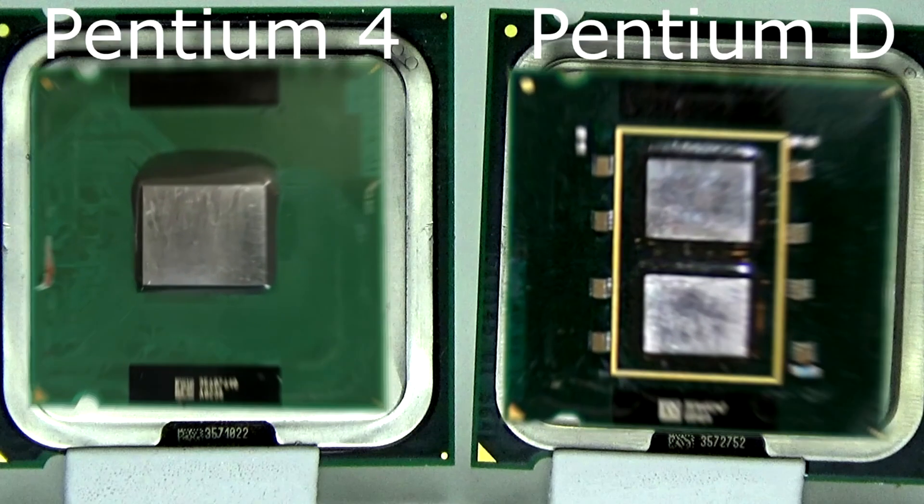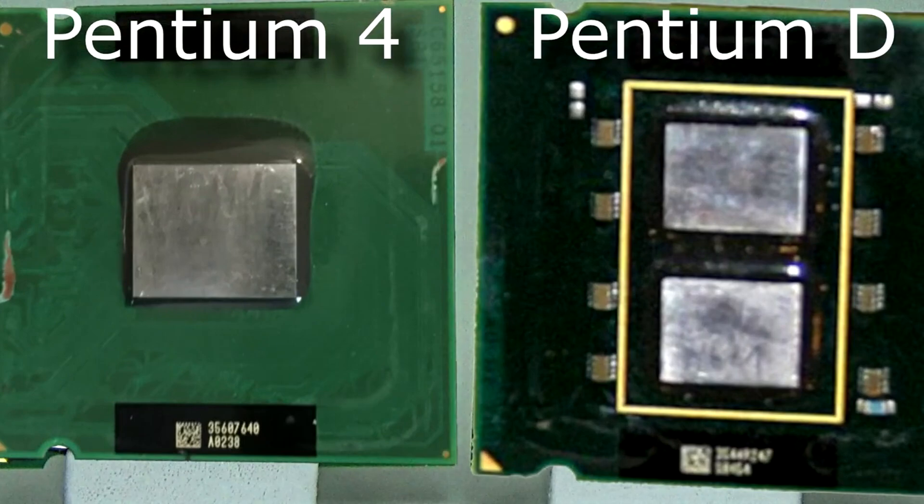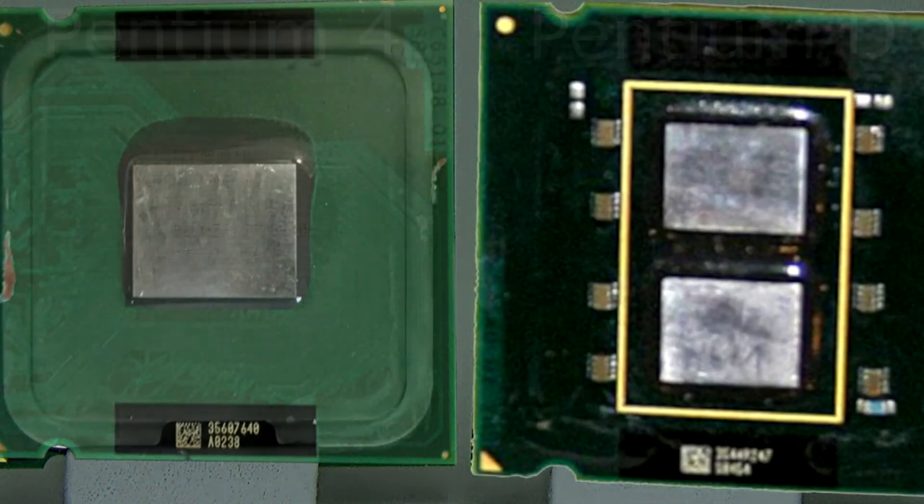It literally was two Pentium 4 dies on a single chip. This wasn't a true dual-core — it was more like a dual processor, but without the second processor slot. The benefit of a multi-core CPU is that communication between the cores can be done within the CPU itself, so it's very fast. This is not the case with the Pentium D. The communication has to be done over the motherboard, usually the front-side bus. Imagine instead of responding to a friend via text, you had to get in your car and drive to their house just to say yes — that's sort of what happens with a dual processor.